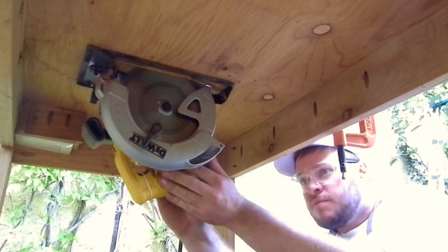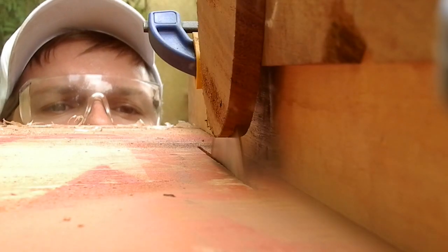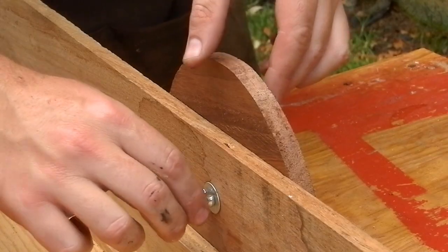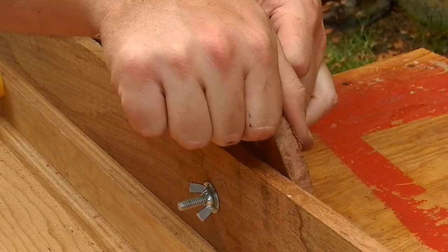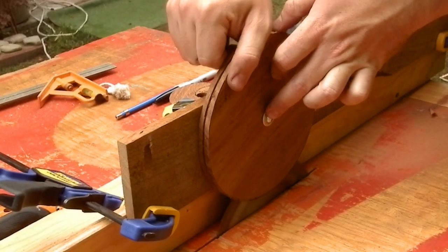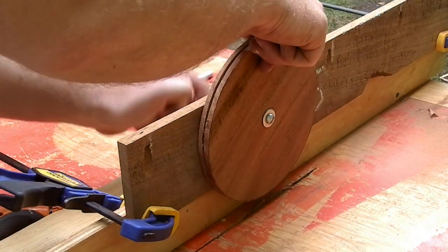I had a circular saw mounted underneath my table, so I fixed the round part of the lamp to the table with a screw and then pushed the saw into it. Both of these circles I cut previously with the jigsaw. I felt safe during this process, but you have to be careful to maintain the pressure on the circle and not let it go, otherwise it will spin and it's very dangerous. Just keep the pressure on the wheel while you turn it and everything will be fine.